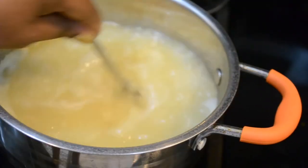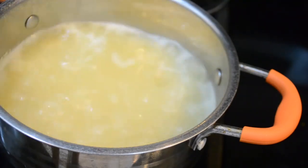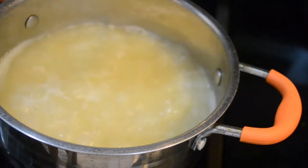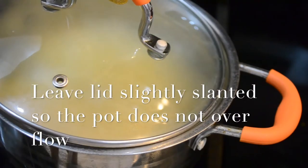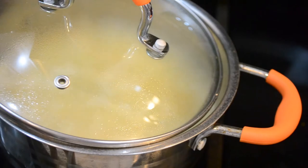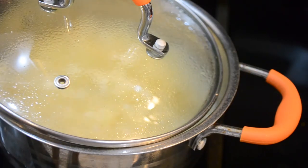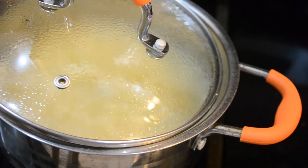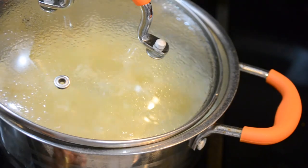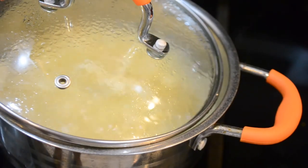So I'm gonna stir this, cover it, and put my heat on medium-low. I've been using this trick for so long and I've never ever had a problem with my rice coming out overcooked. We're good to go - I'll see you guys with the finished product.